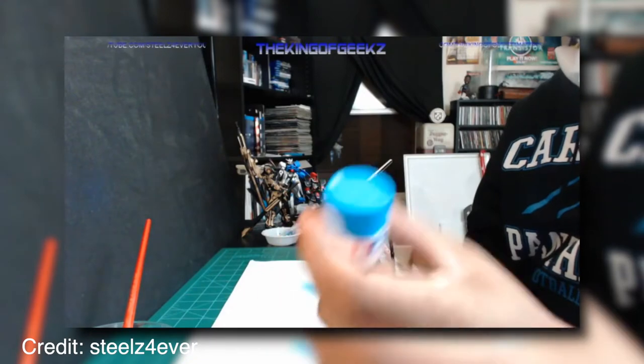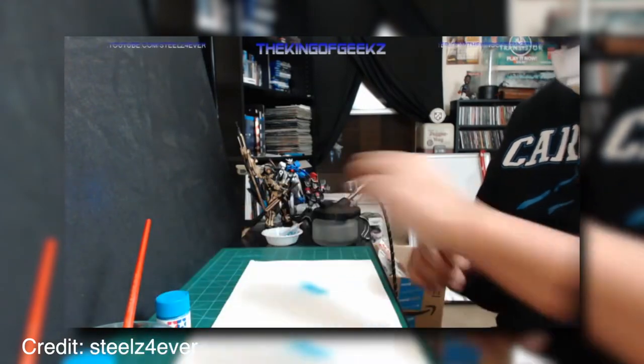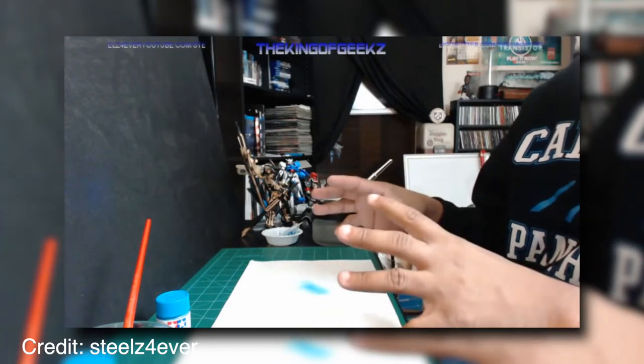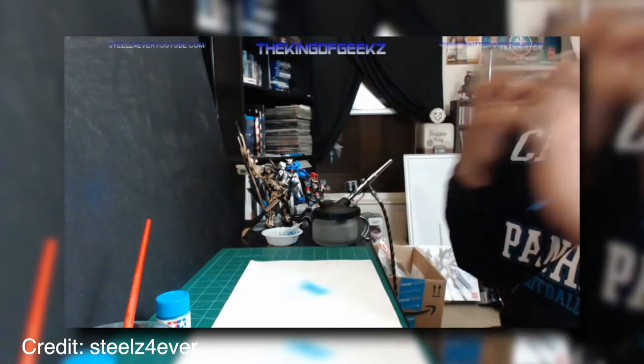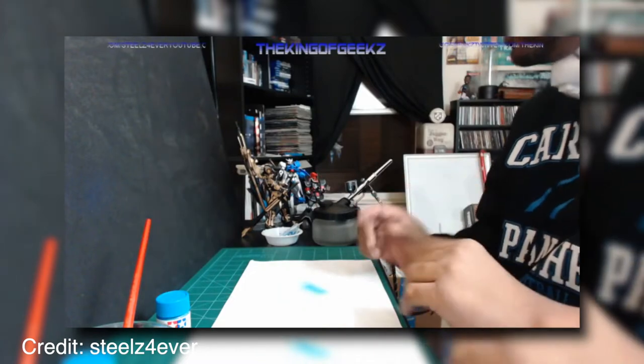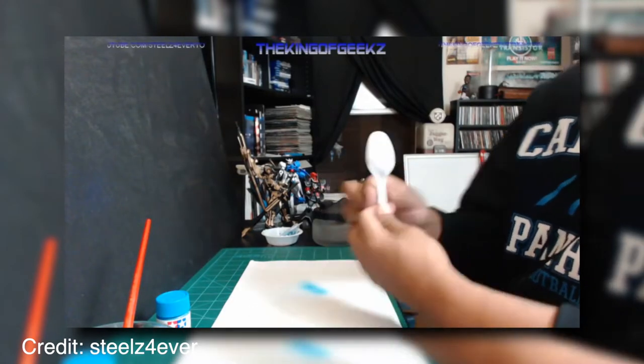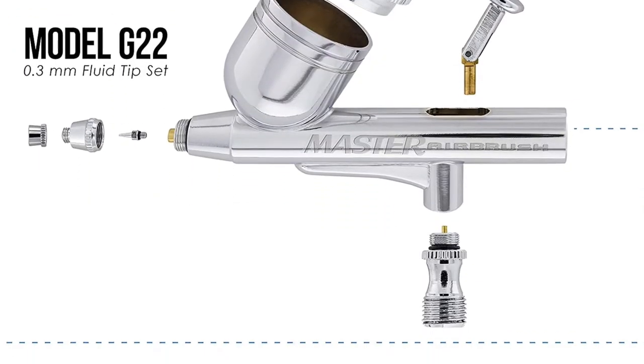The kit includes the Airbrush 3.2ml color cup assembly, 3-piece cleaning brush set, and instruction manual, making it a complete and helpful tool to use. This product measures 14.5 by 4.4 by 3.2 inches and weighs 1.3 pounds.